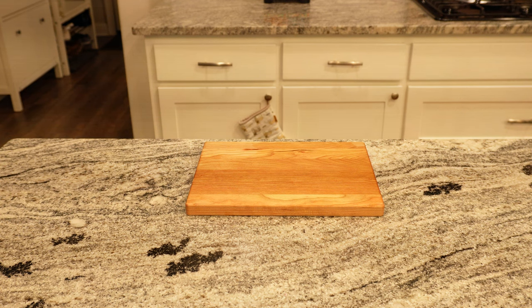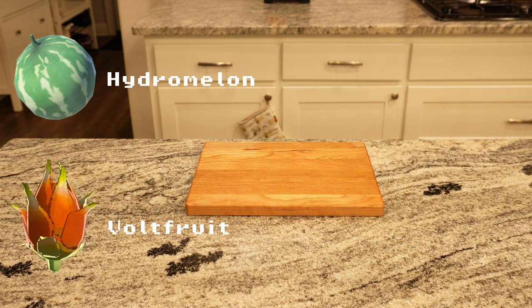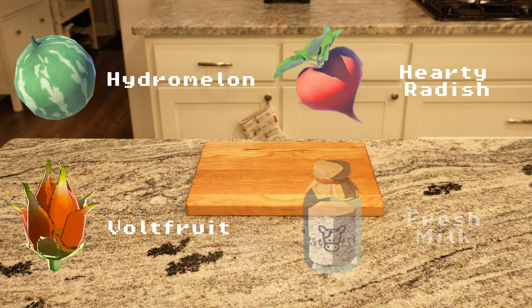The video game recipe calls for a hydra melon, a volt fruit, a hearty radish, and some fresh milk.